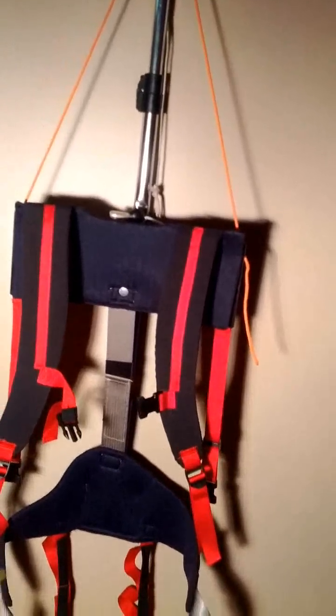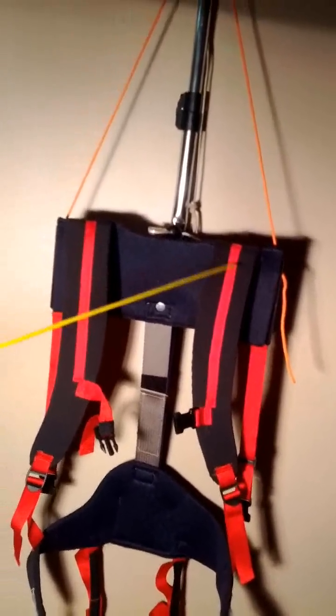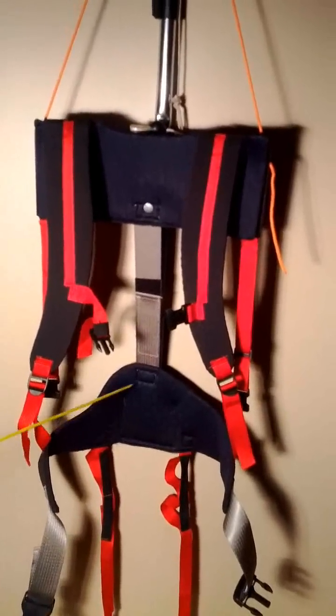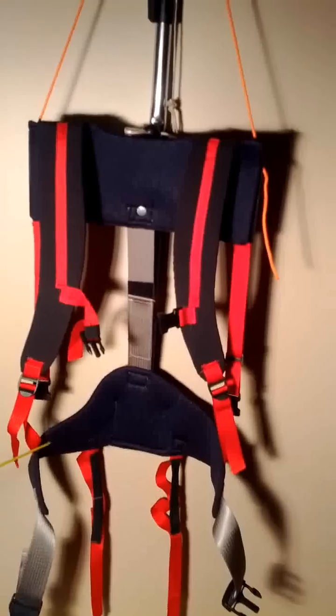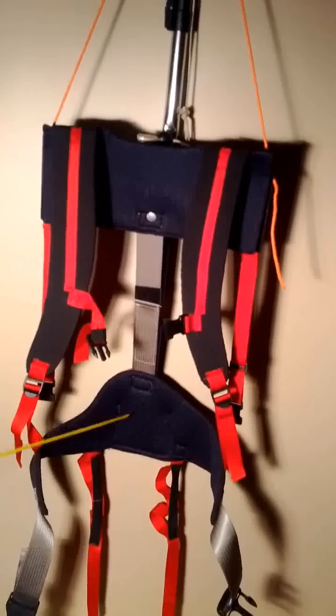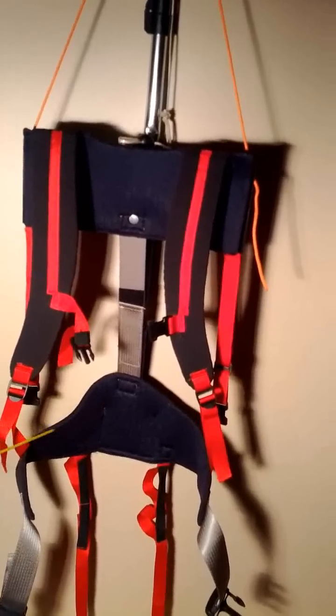This is Model Five of the tool balancer harness. This part is wider and more comfortable for the worker, and more cushiony.